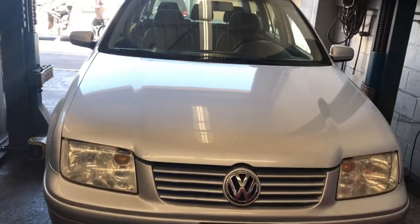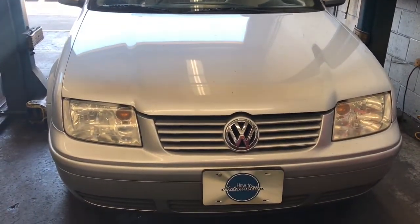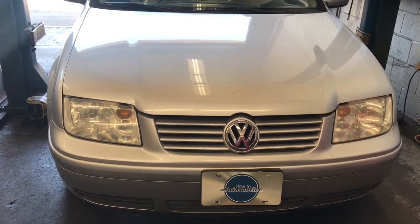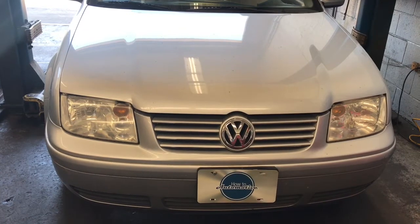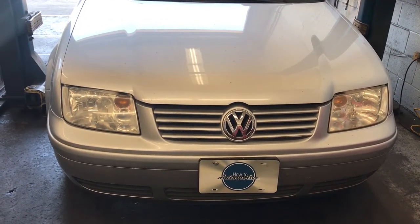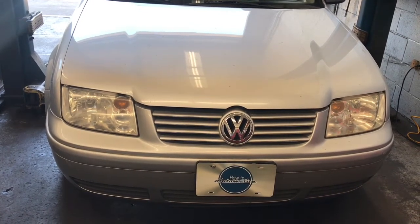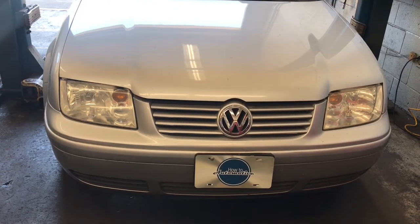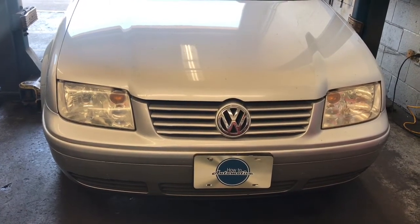1999 through 2006 Volkswagen Jetta with the 2.0 liter engine. We're going to replace the coolant housing on the back of the cylinder head that is leaking, and also replace the root cause of the problem — an oil leak caused by the valve cover gasket. I'm Brian Esseka from Howell 2 Automotive and I'm going to walk you through the steps of replacing those.